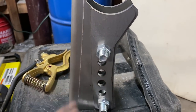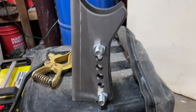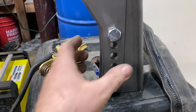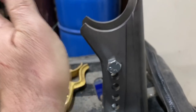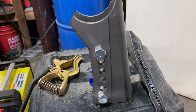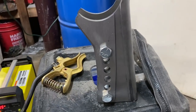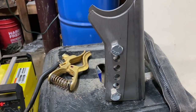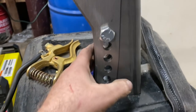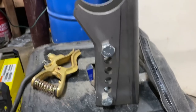In the Mustang world, the G-body world, and the Camaros you can do this as well. The Mustang has a triangulated four-link suspension — all 'triangulated' means is the bars are at an angle. They're wider on the rear end and come in a little bit on the body, and then the upper bars are the opposite — narrow on the rear end and they spread apart and hit the body. Put all these adjustment points in there and you've got a lot of adjustment.